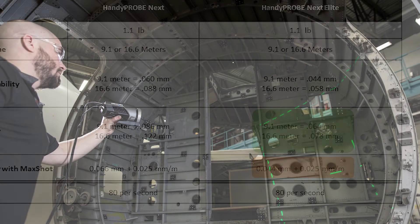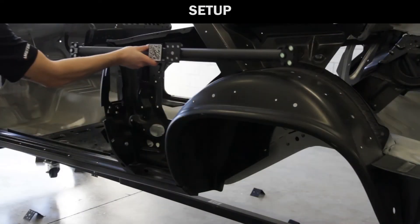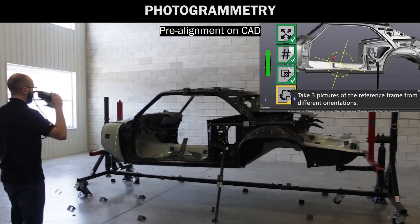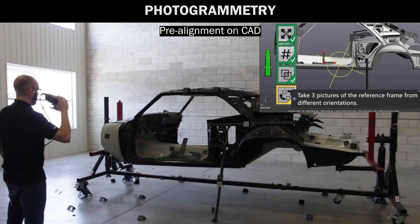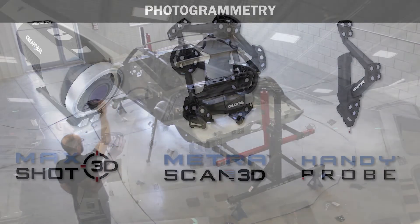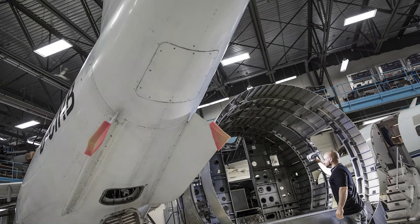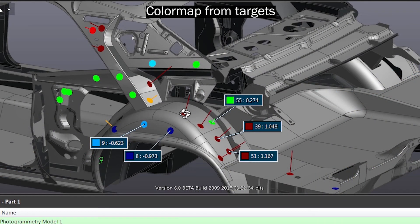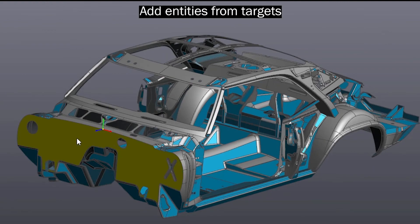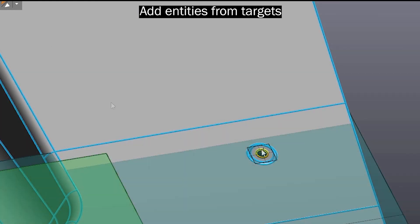To wrap up, the MaxSHOT system is very easy to use. It only takes a few minutes to set out scale bars, coded targets, take all the photographs, and process them through the software. You can then use it with the MetraSCAN system and the HandyPROBE system — it can also be used with the HandySCAN, which we didn't cover in this video. The whole idea of using the MaxSHOT is to increase your accuracy on large items over distance. When accuracy is critical or you need to take it to the highest level, that is where you would add the MaxSHOT system to any 3D scanning or probing for both reverse engineering and inspection.